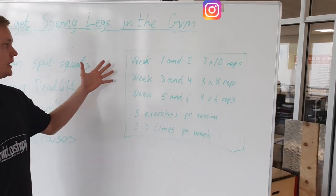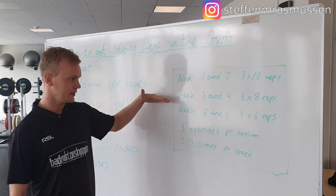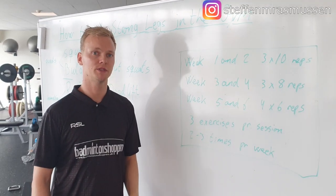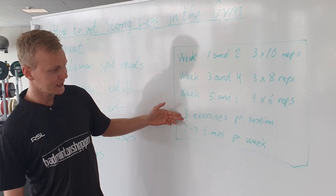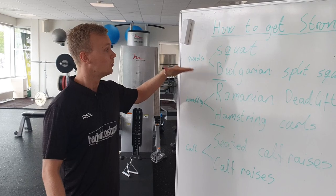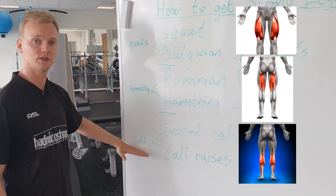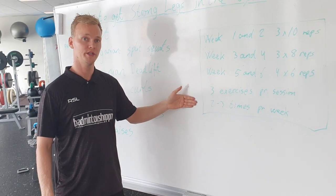The structure of the program is going to be like this. Week 1 and 2 you do 3 times 10 repetitions. Week 3 and 4 you do 3 times 8 repetitions but you increase the weight. Week 5 and 6 you do 4 times 6 repetitions and increase the weight again. You're going to choose three exercises per session, preferably one from each category — one for the quads, one for the hamstrings and one for the calf muscles — and then you perform this program 2-3 times per week.